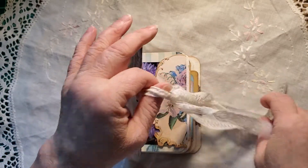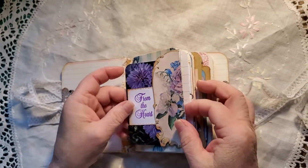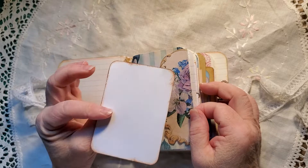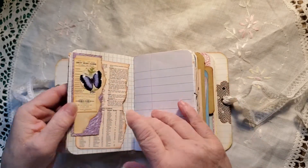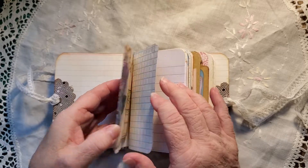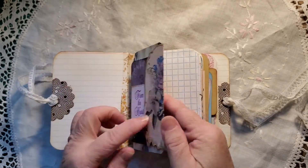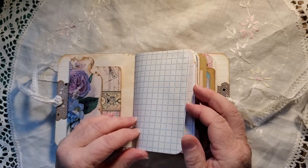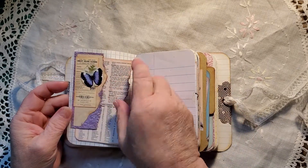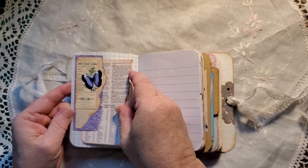And let's go inside. A tuck spot here — it's from the heart journal card. Maybe I'll call it that. I'll call it 'From the Heart.' That'll be the name of the journal. A journal card there with an over-the-top tuck spot. A little collage here.